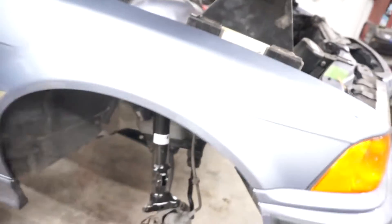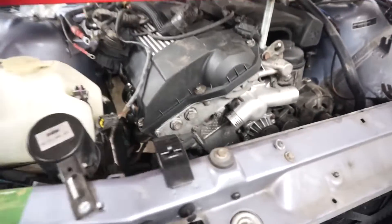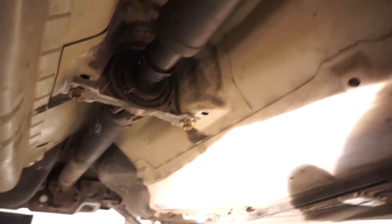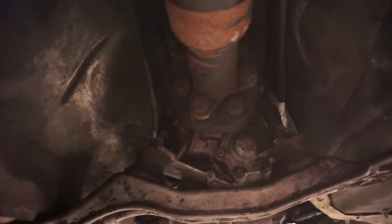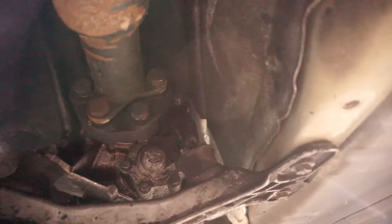The engine is officially in — this isn't holding anything. Subframe's in from the bottom, steering is connected, we swapped the strut out so it's the correct strut now. At this point it's just a matter of putting everything back together and seeing if it runs. The driveshaft is in — it's not tightened down but it is in. Got the new guibo in, so that's all good. Again, not tightened down but it is in.